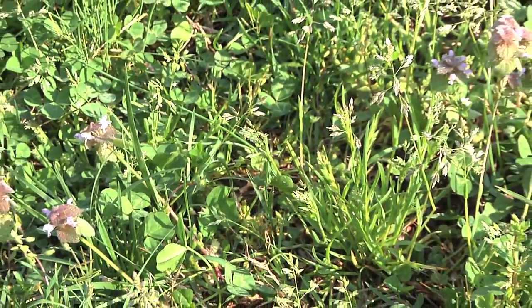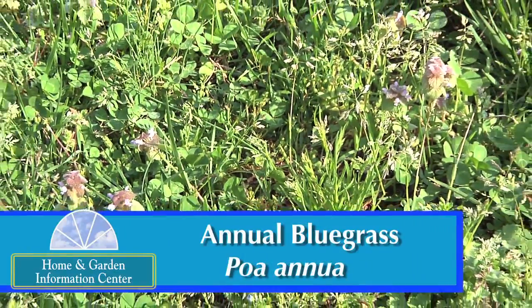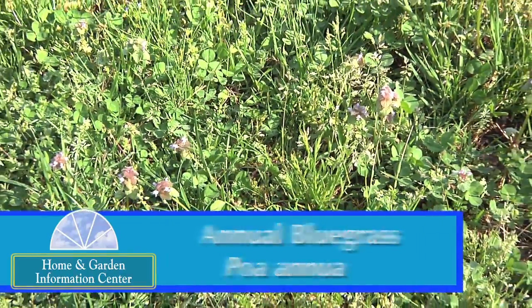Each spring at the Home and Garden Information Center we get several calls about annual bluegrass control in the lawn. And whether you call it the common name annual bluegrass or poa, poa anna, or by its scientific name poa annua, it's definitely a difficult weed to control.